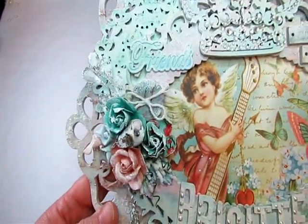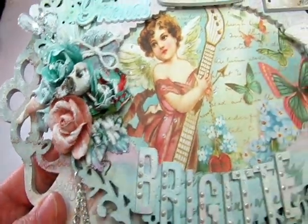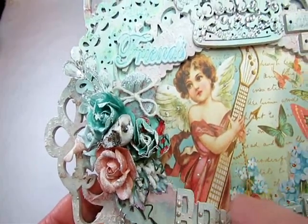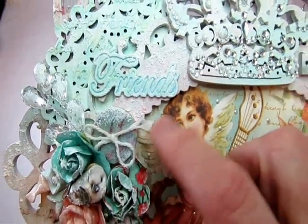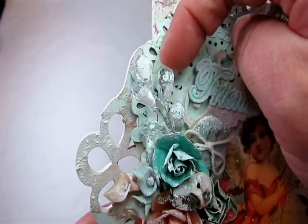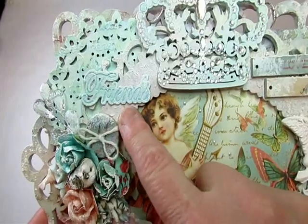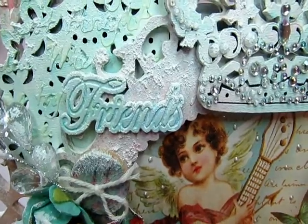Over here there is more of those flowers — Recollections and Prima. There are the little stamens again, and these leaves which I've had for a long time. I put these little swirly things in here from the flowers. There's a little button from the newest Recollections collection, and here is another acrylic spray. Some more of those flowers with the bling. Up here is a metal embellishment and it says Friends — isn't that pretty?